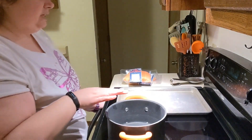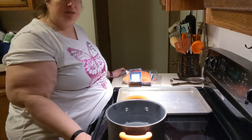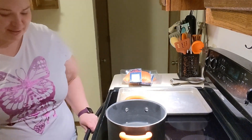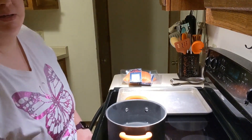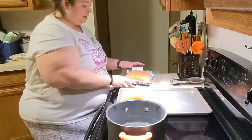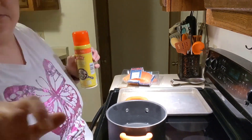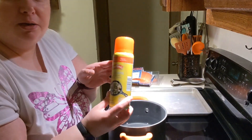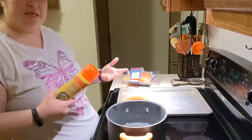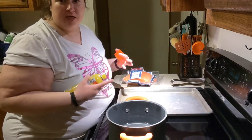I already have the oven preheating. I like to put it at about 410 — I feel like my oven runs a little cooler than what the temperature says, so I always go a little bit higher. I'm going to open the salmon and put it on the pan. Let me grab some non-stick spray — I like to spray it down because it makes it easier to get the skin off the pan. Everything you see I got at Aldi.